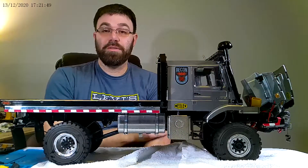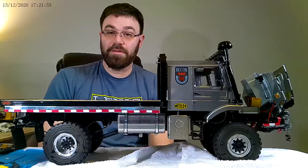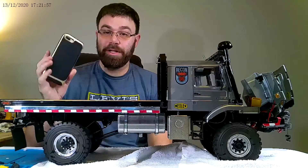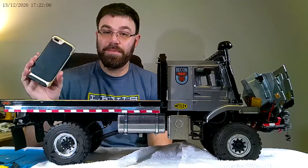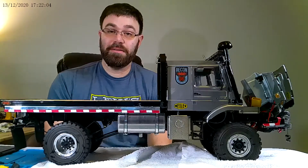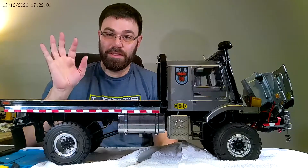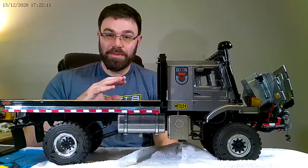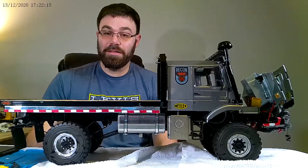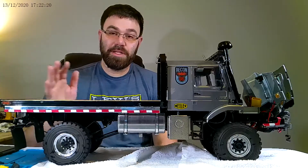Hey everybody, welcome back to the channel RCModi Hobbies. I had made previous videos but I filmed them in 4K and my older iPhone 8 Plus can only do 1080p, so it just had audio and I could not edit it — all that filming for nothing. I'm using a new camera now that has 4K, but until I upgrade my editing equipment I'm keeping it at 1080p 60 frames per second.